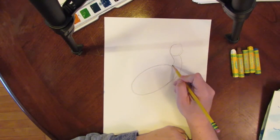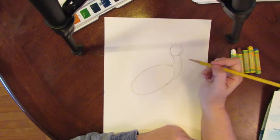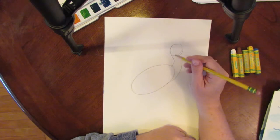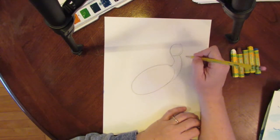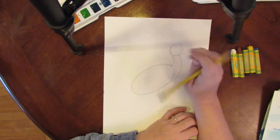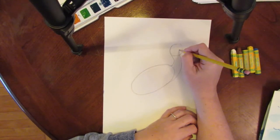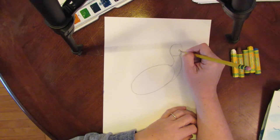You might want to do this lightly so you can erase some of these lines, although we are going to paint over them so it will be okay if you don't. Then in the center of the head we're going to draw an eye. His eye points kind of down, so we're going to do a circle and make it kind of pointed down.